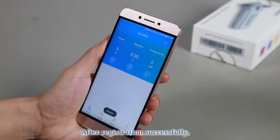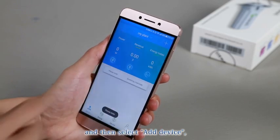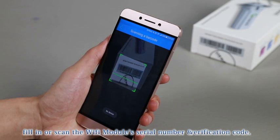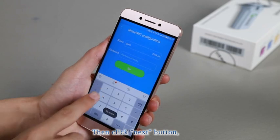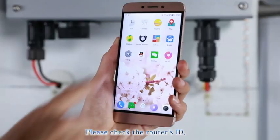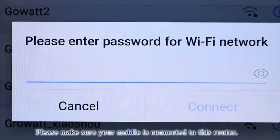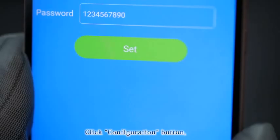After registering successfully, click the plus icon in the top right corner and select Add Service. Fill in or scan the Wi-Fi module's serial number and verification code. Click Next to go to the Wi-Fi module's network configuration interface. Check the router's ID, fill in the router's access password, and make sure your mobile is connected to this router. Click the Configuration button.